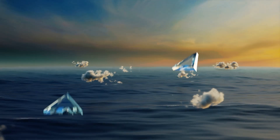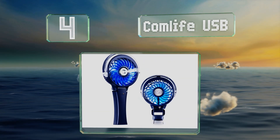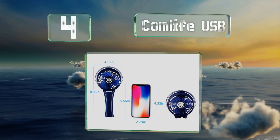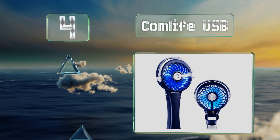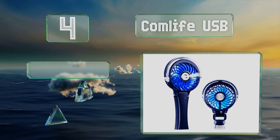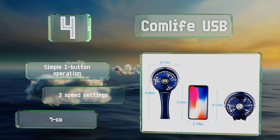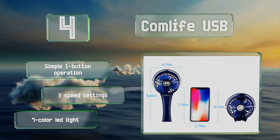At number 4, the ComLife USB comes with a water tank that lasts for about 30 minutes of continuous use and folds up to the size of a smartphone, so it's easy to tuck into your bag and take on the go. It offers a simple one-button operation, three speed settings, and a seven-color LED light.